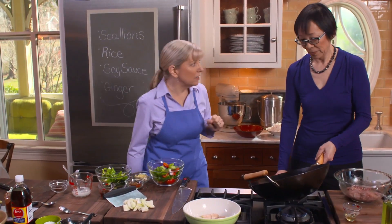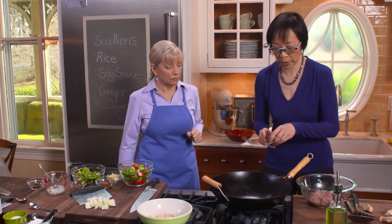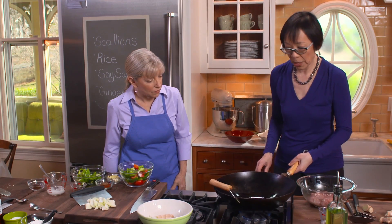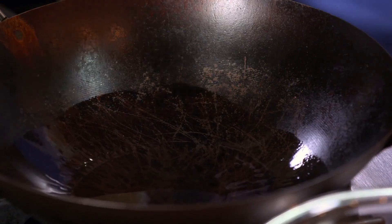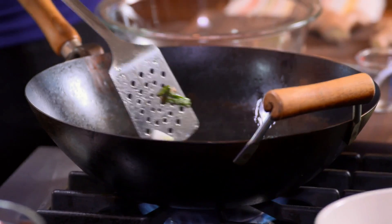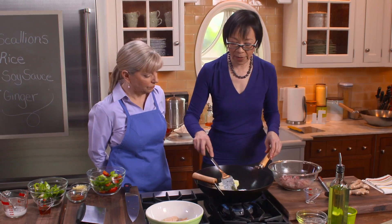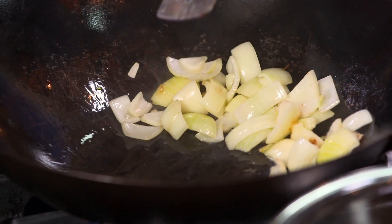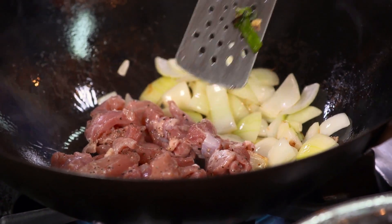I'm going to swirl in the oil. Always swirl it in and then tilt the wok so it's nicely spread throughout. Add the onions — do you hear that sizzle? Whenever you're stir-frying, your wok is talking to you. If there's no sizzle, the oil wasn't heated enough. Stir-fry the onions just 30 seconds, then spread them to the side of the wok and add the chicken. Spread that in one even layer and just let it go for about a minute.